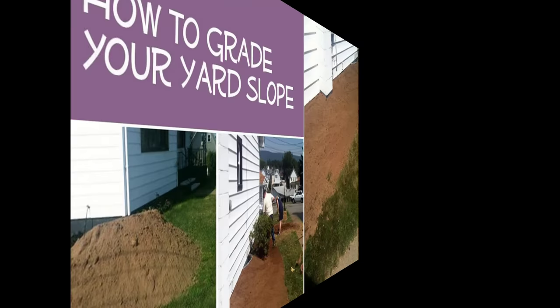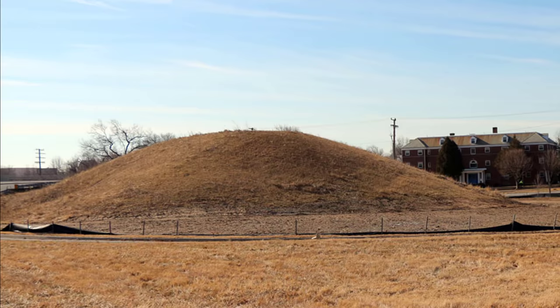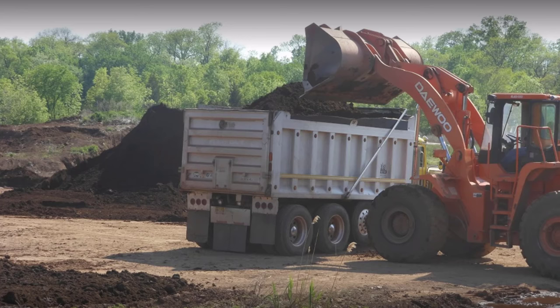So how do you create a grade? Dirt. Lots of dirt. I measured how much dirt I would need for my property and got a few estimates. It came out to be around $500 for all the dirt I needed, which was a lot.